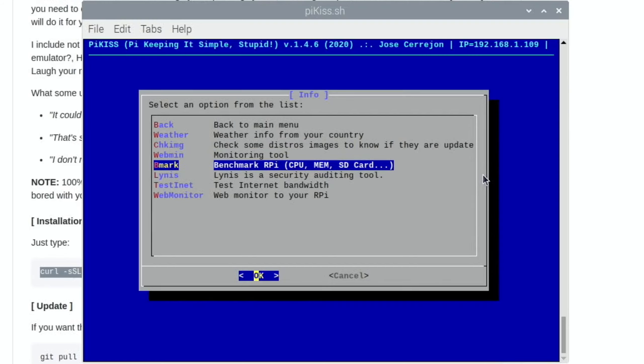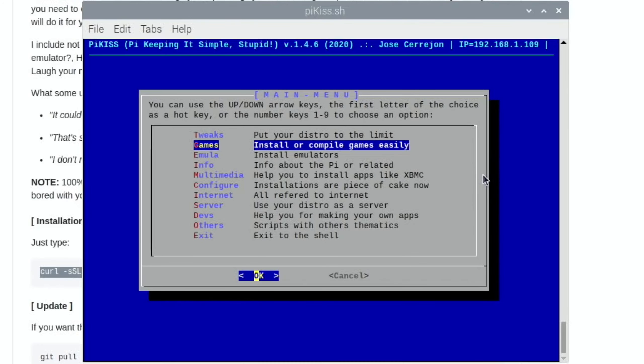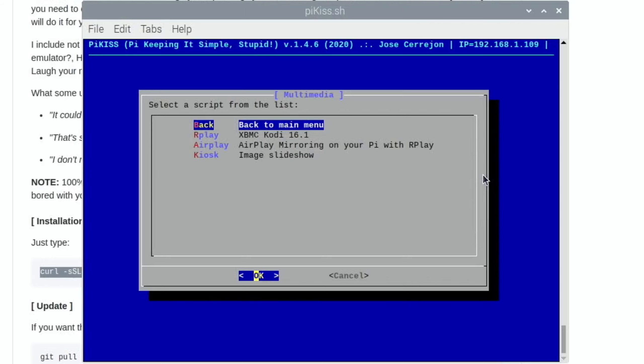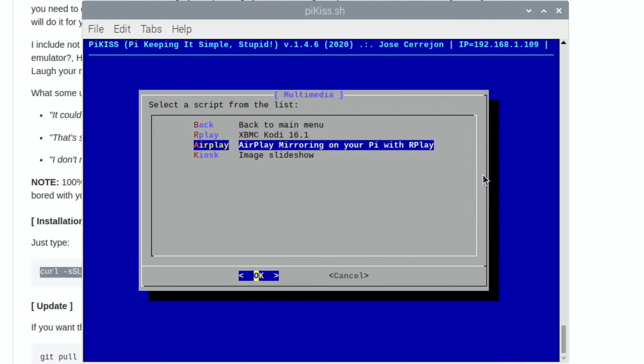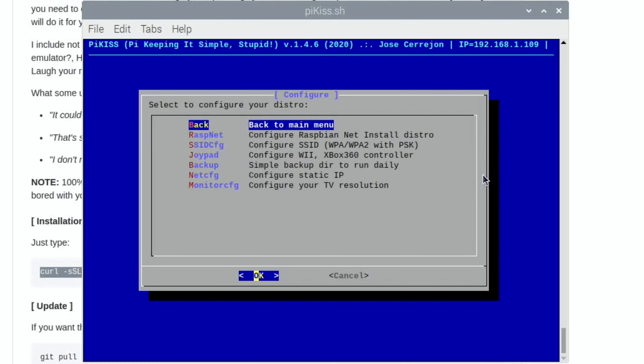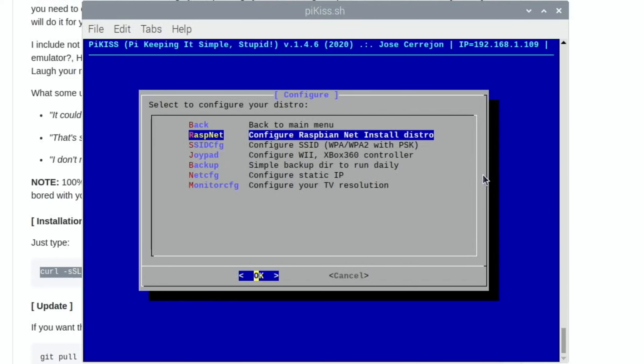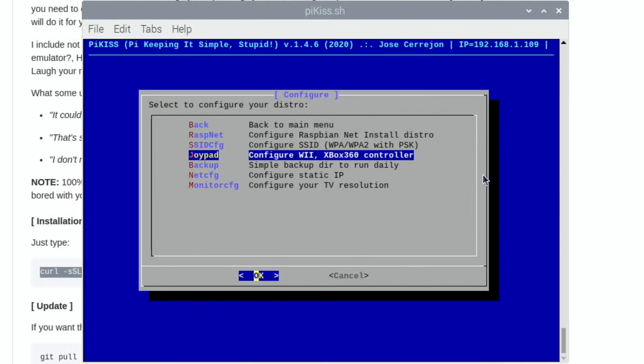There's also an info section with weather, distro image checking to see if they're up to date, a monitoring tool, benchmark, security auditing tool, and internet bandwidth testing. It's incredible what's been crammed into this. There's also a multimedia section to help install apps, including an AirPlay mirroring function.